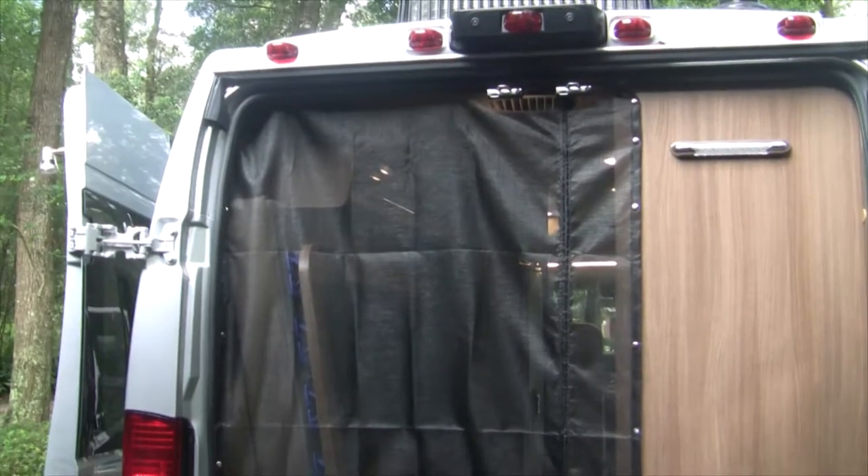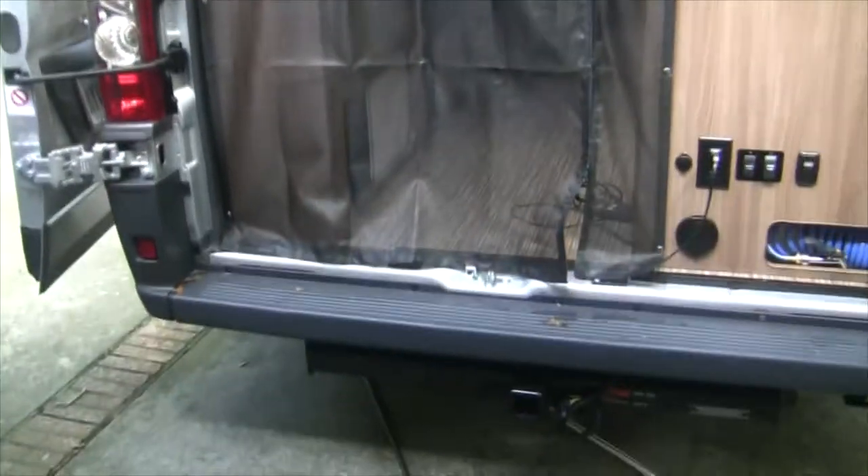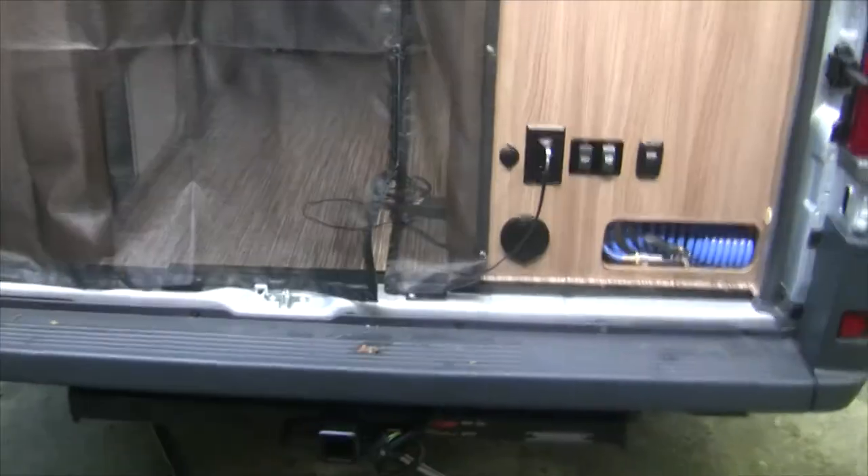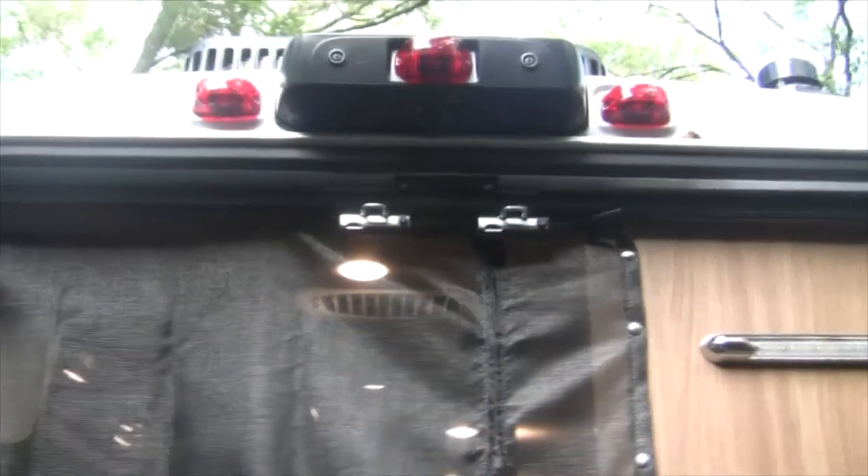I figured I'd show you what it looks like with the screen actually zipped in here. You can see I've got it all snapped in — actually I didn't put all the snaps in because I'm just too lazy. You just use this little zipper in and out. Nice access here. It doesn't have any snaps at the bottom — the snaps are just on the side and the tops. But it actually works pretty good. So anyway, that's the zipped-in screen at the back.